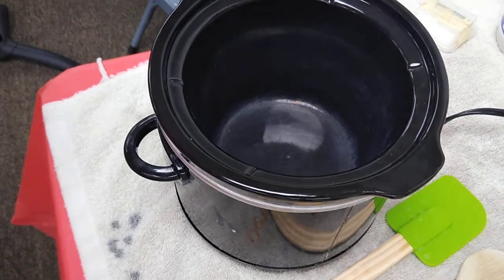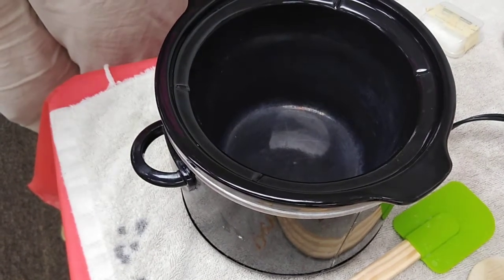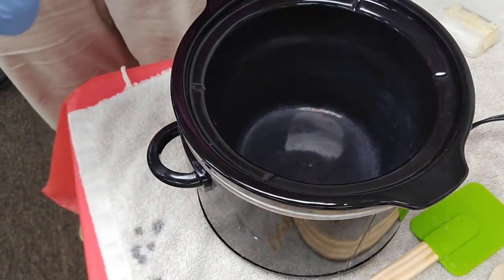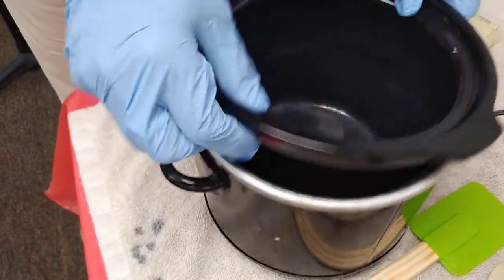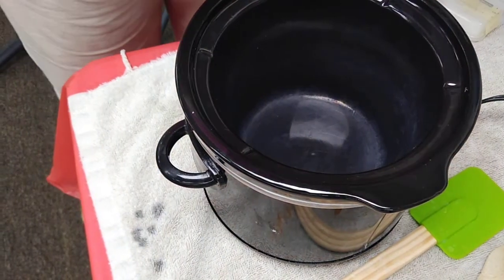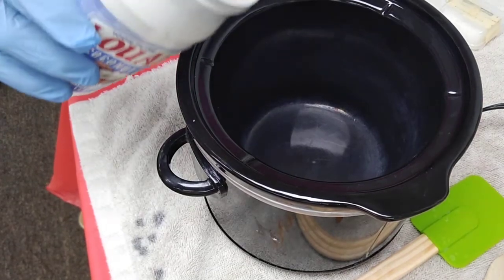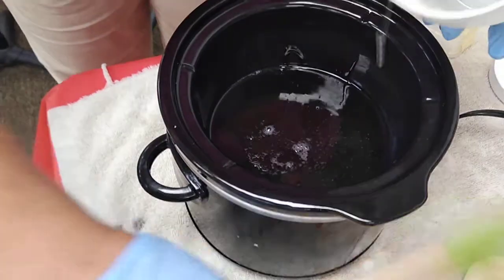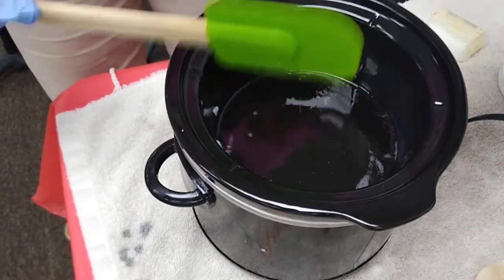I have soap for sale, and if you're interested in having me make a custom batch, it would be this size and starts at $33. We can work that out if you have a certain fragrance or additional ingredients you'd like. I have already measured out the coconut oil, the soybean oil, and the manteca, and we're going to put that in our pot on low.